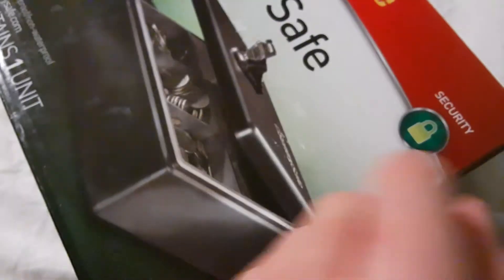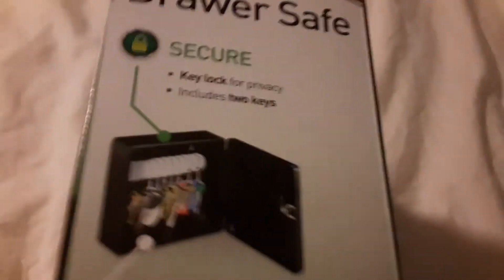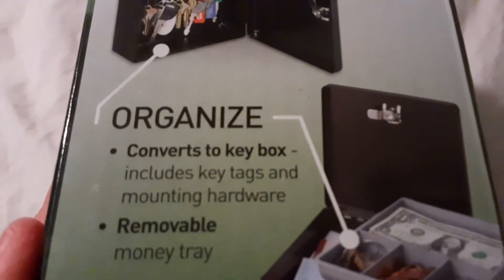So now that's the front of the box. The back of the box and the front of the box is literally the exact same thing — that's something you see all the time. On this side of the box you have 'secure key lock.' So it does use a key. It includes two keys, so I guess that's in case you lose one. Or maybe you have to use two to unlock it. Converts to key box, includes key tags and mounting hardware.